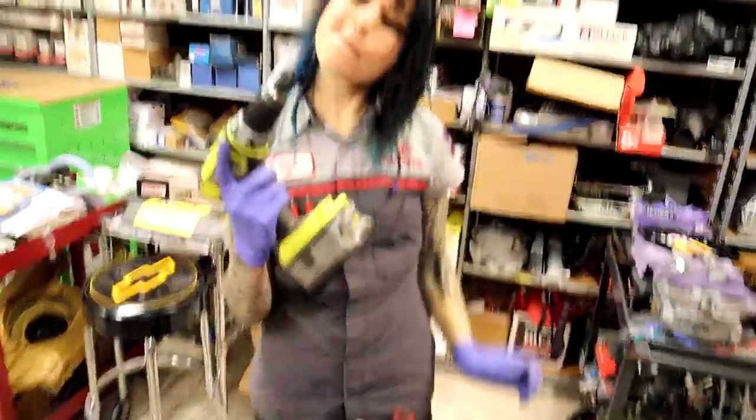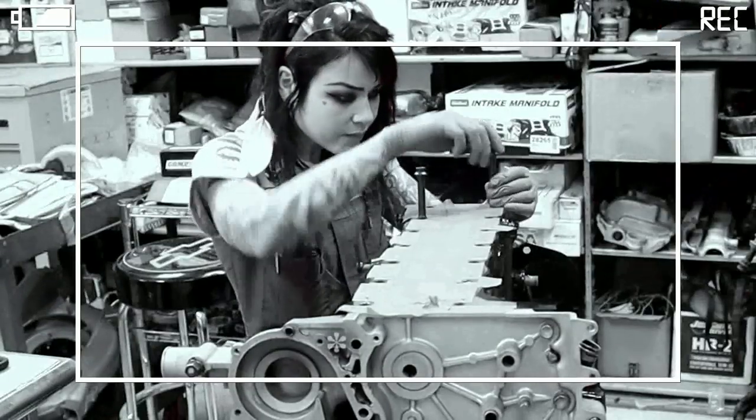What are you doing, Faye? Hi, I'm about to make some chamfers, because I just went through and cleaned them all.